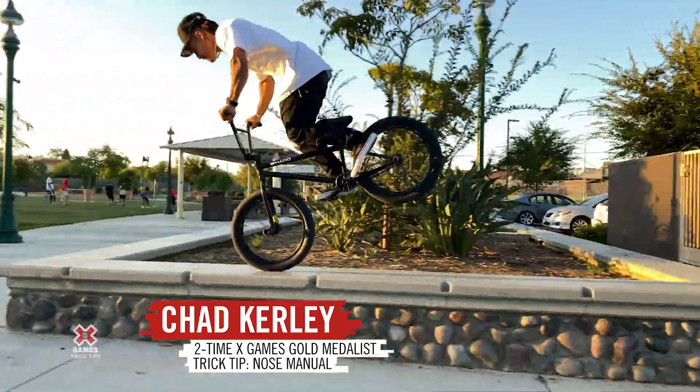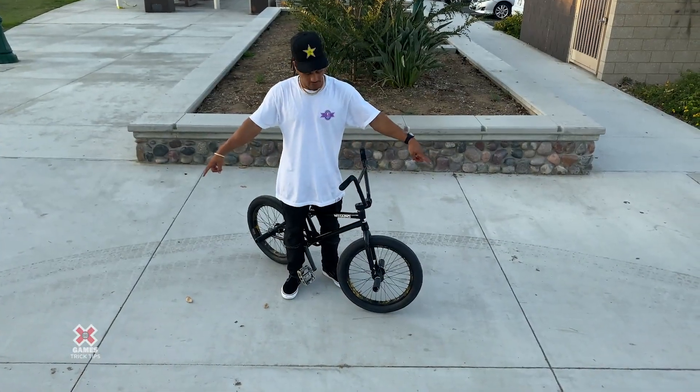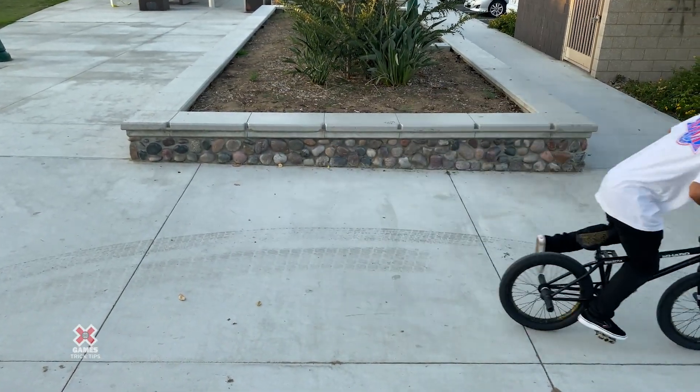I'm Chad Curley and I'm going to show you how to nose manual. You can find any type of lines in the ground — it could be on the sidewalk or parking lot lines. Just kind of use them to see your progression.